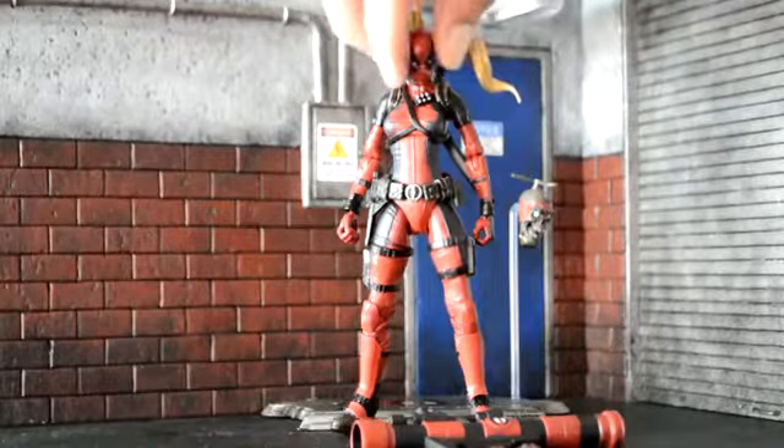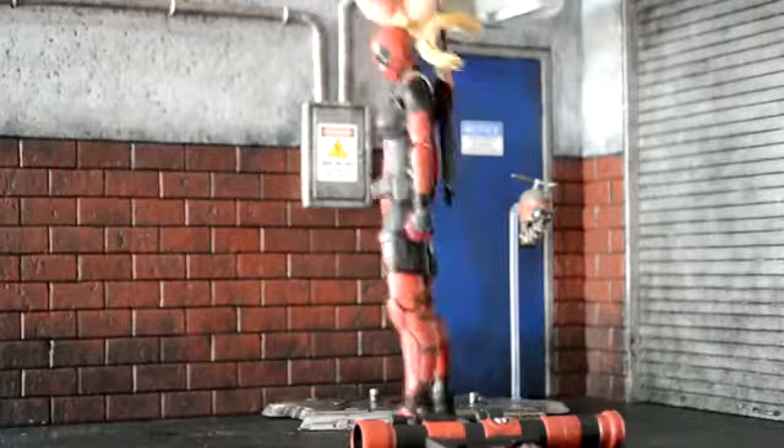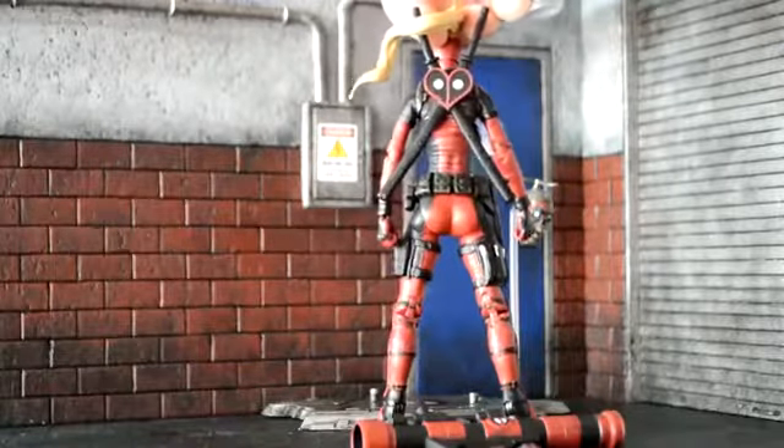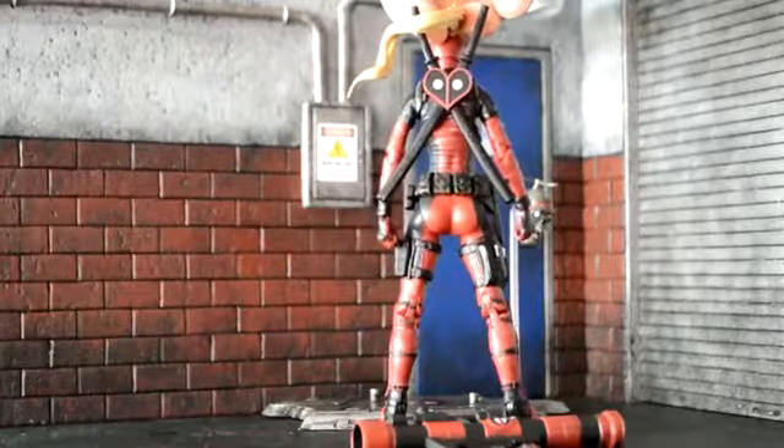The hair came out really well, and the mask and everything, so I like the look of that figure as far as that came out. And I really like the sheath — it just fits in with a plug in the back, so that came out really cool.